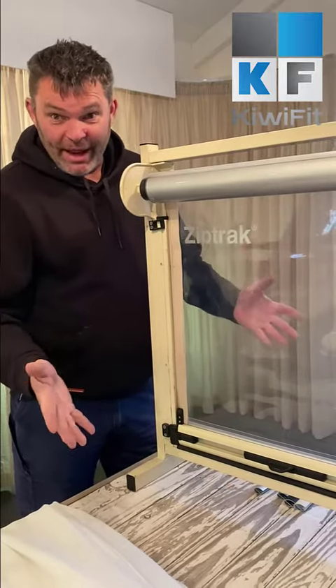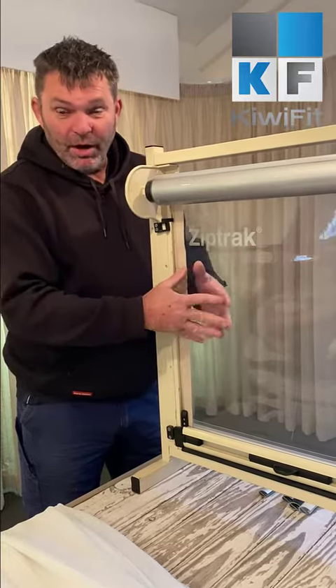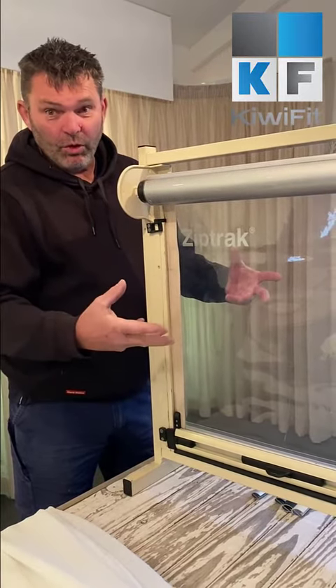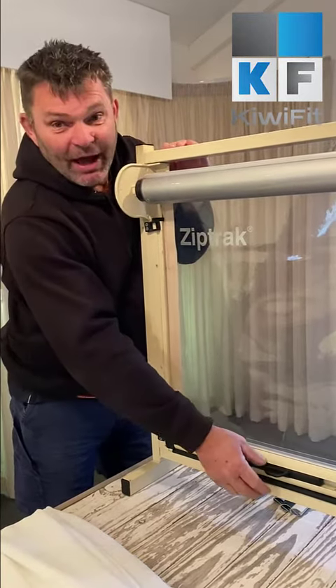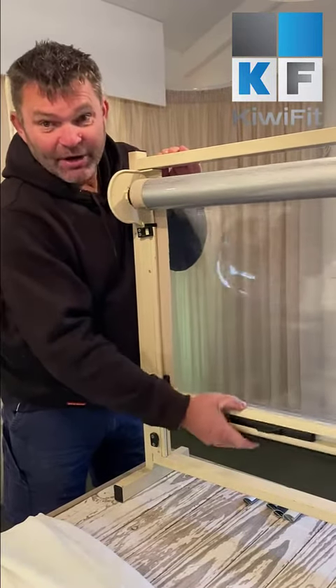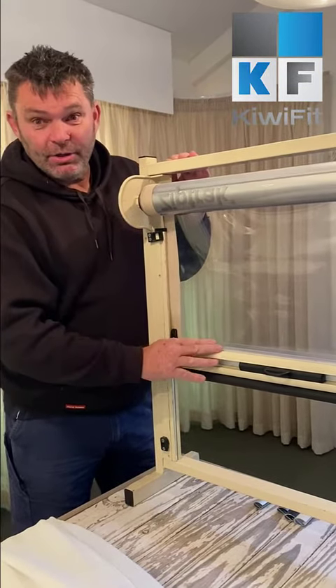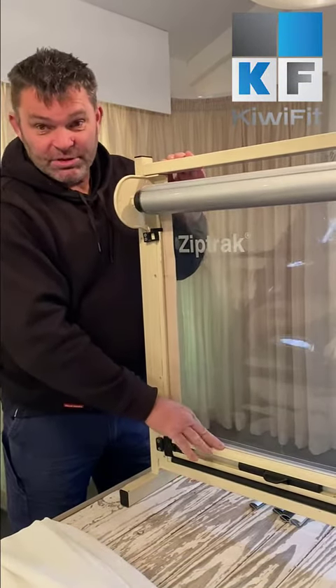The reason we're buying PVC is for the cold, so the blind should be down. Then it can shrink across, look beautiful, keep the cold out, keep the rain out — do everything you want it to do for the wintertime. It's not that you can't use it, but you have to know that the colder it is, the harder it is to pull up and down. We balance it as best we can, but we really can't do anything about it — it's the nature of the material.